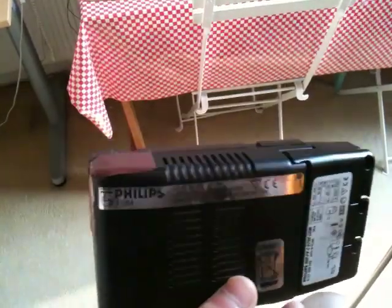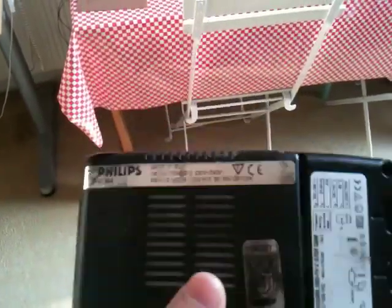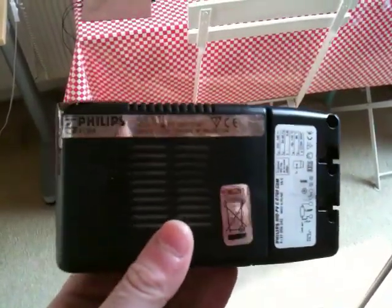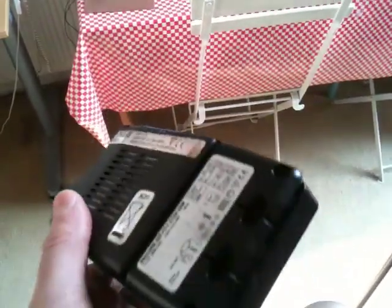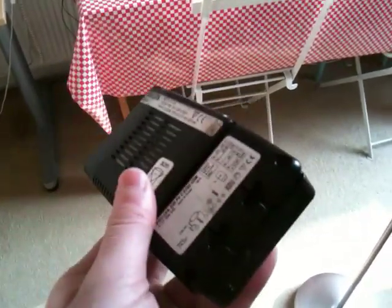Metal halide lamps don't run on normal 200-volt or 230-volt house current, because we need a ballast. This electronic ballast is made by Philips. These go for about 80 quid normally; I got it on eBay for I think 4 quid plus 2 quid postage, and it's a pretty nice device. We'll connect this in and change the lamp.